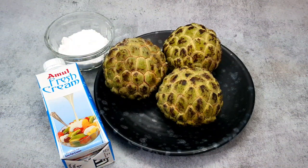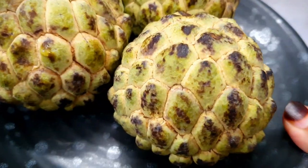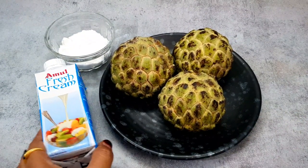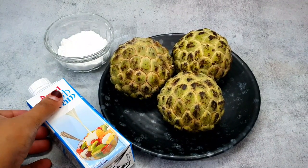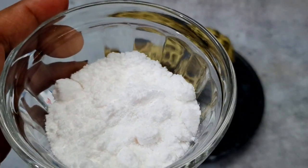For making sitafal cream, we need 3 things. Here I have 1–2 kg of sitafal — this is custard apple — about 3 medium-size sitafal. You can also take 4. Next, I have Amul fresh cream, this is 250 ml. With this, I have a little powdered sugar. You can also take normal sugar.